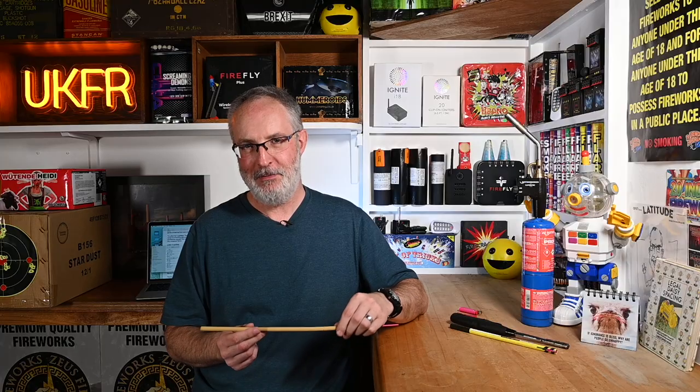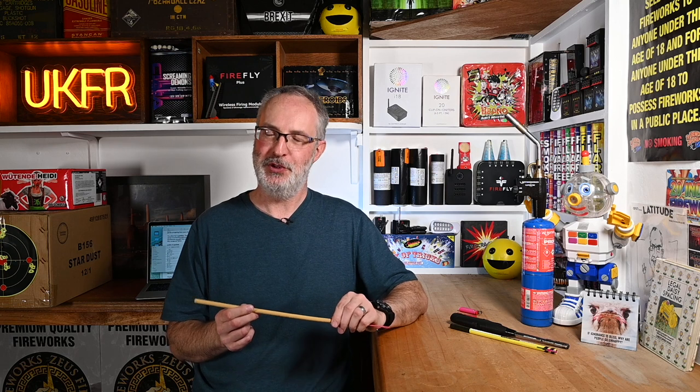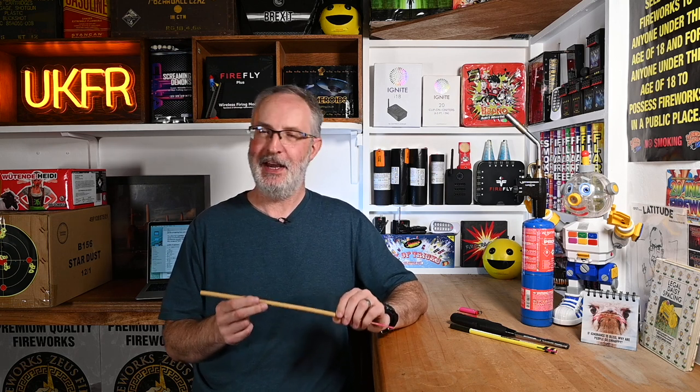One critical thing to keep in mind with tapers is that they're not waterproof. If these do get wet, I'm afraid it is game over — they simply won't stay alight.